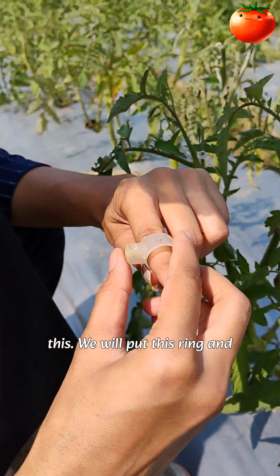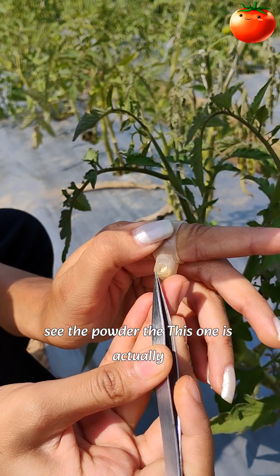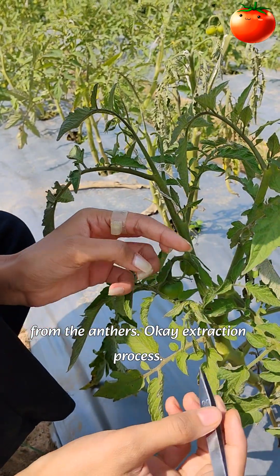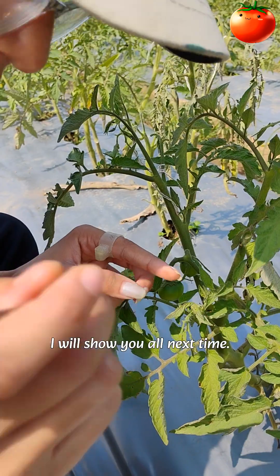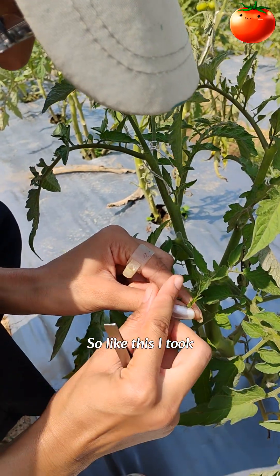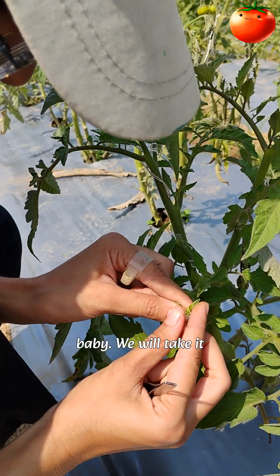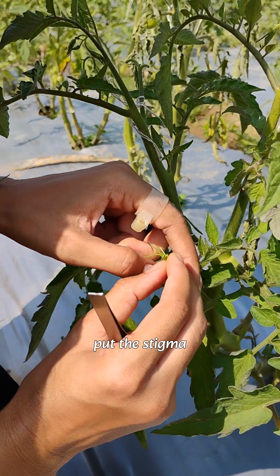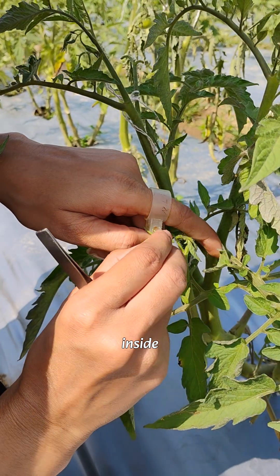For pollination, we will use this ring — see this ring, see the powder. This is actually the pollen that we have extracted from the anthers. The extraction process I will show you all next time. Just like feeding our baby, we take it like this and put the stigma inside the pollen cup.